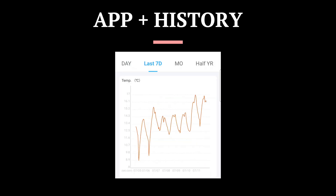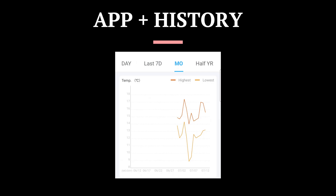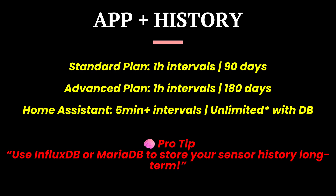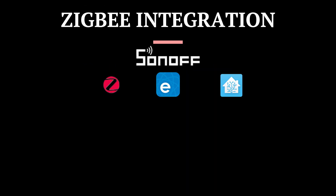Check real-time readings and historical charts with the eWeLink app. On the standard plan, data is recorded hourly and kept for 90 days. With the advanced plan you get up to 180 days of data. But if you want faster updates — say every five minutes — and longer storage, Home Assistant is the way to go. Just add a database like InfluxDB and you've got near-real-time insight forever.